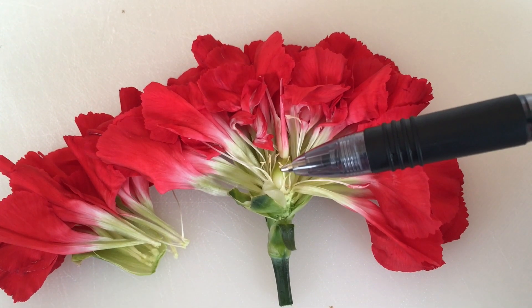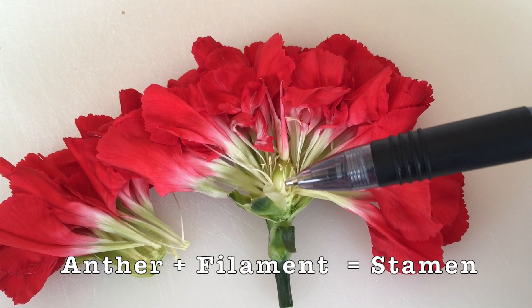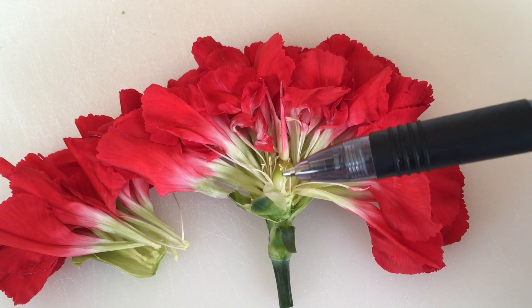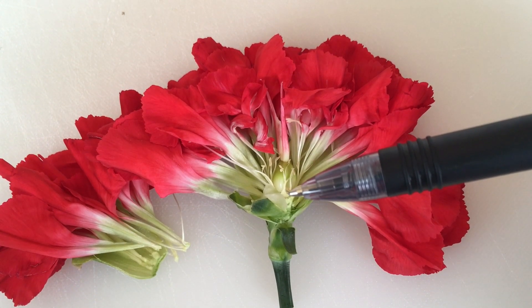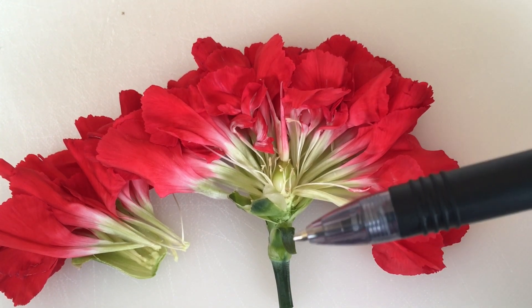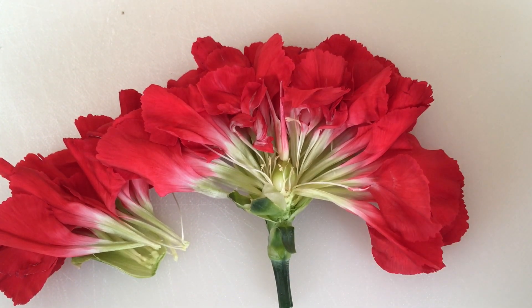Looking a little closer, these smaller stamens are the male reproductive parts. The top is the anther, and the part that holds it up — the long skinny part — is the filament. We can still see all of our petals, our calyx, and our stem that we identified before.